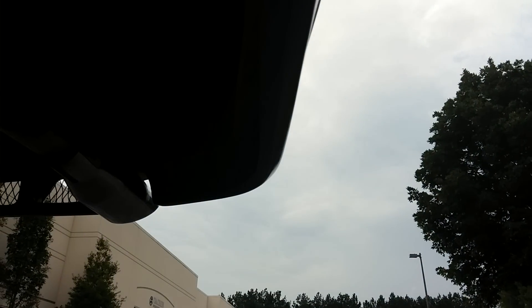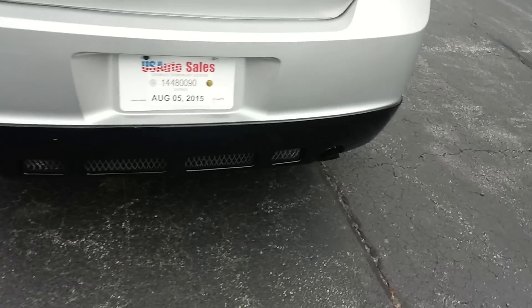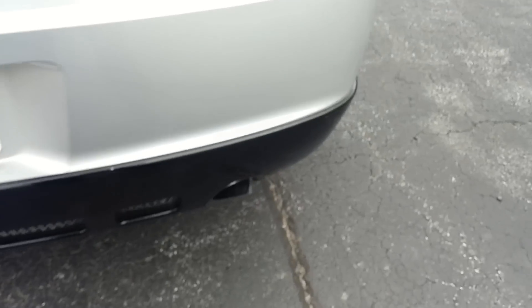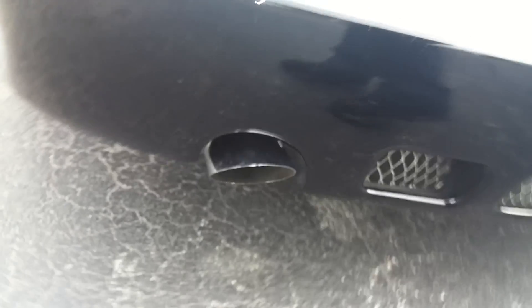Bear with me — I don't know if y'all heard that, but that's the Flowmaster right there. I did a dual exhaust. The car came with a single exhaust, but I had a dual exhaust installed.